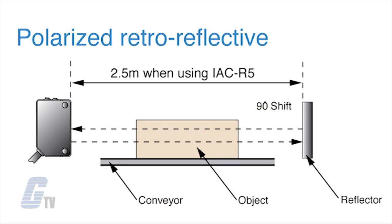Polarized retro reflective sensors are configured with the emitter and detector housed in one unit. Light is sent from the sensor's emitter to a reflector, which then reflects the light back to the sensor's receiver. These sensors are also ideal for detecting mirror-like objects.